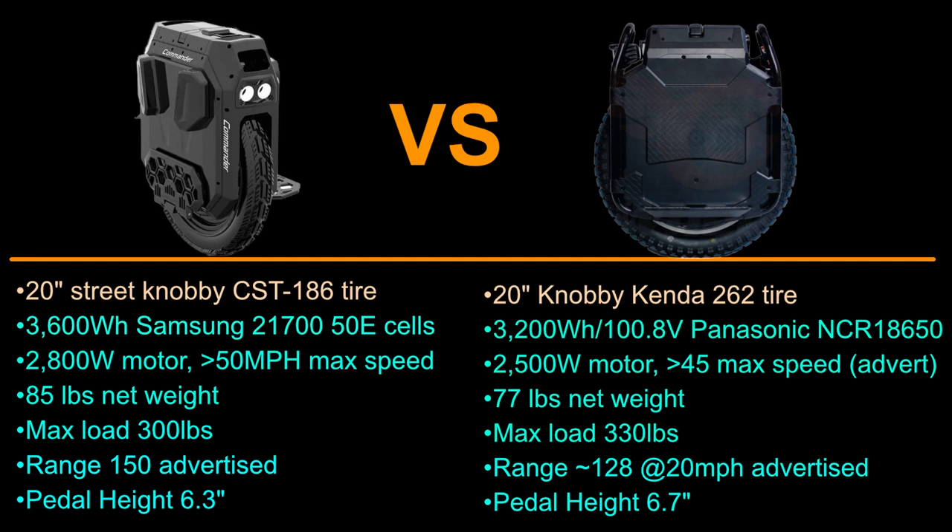I'm not sure what material the Commander is made out of, but just by the looks it appears very sturdy, strong, and durable — let's hope it's not the same material as other Gotway devices. The Sherman was a very strong, tough, rigid unit in terms of material, and was definitely able to handle a crash even without rails because of the high quality of the body. I just hope the Commander has the same type of durability, especially without those rails.